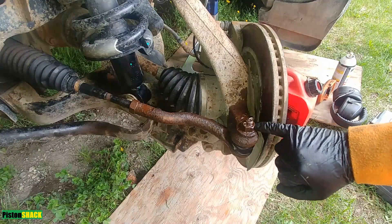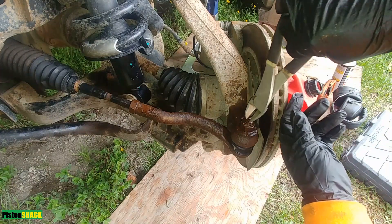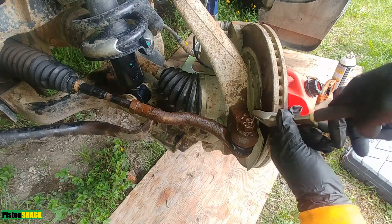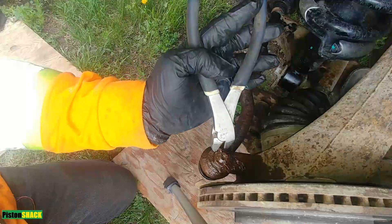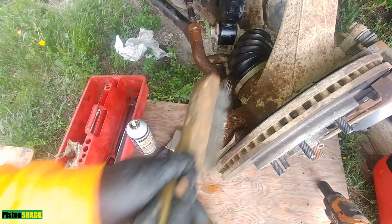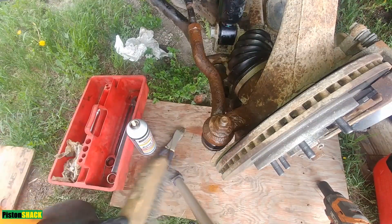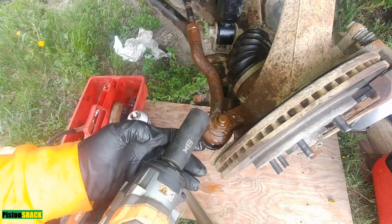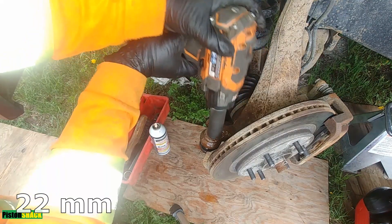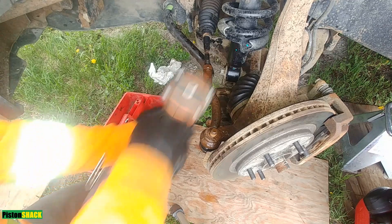Let's break that nut loose. Now let's remove the cotter pin — I'm using wire cutters so it's easy to grab and pull out. Sometimes it breaks, but you can get it out most of the time. Let's clean all the rust around the nut and threads using a socket, and take it out — easy and simple.